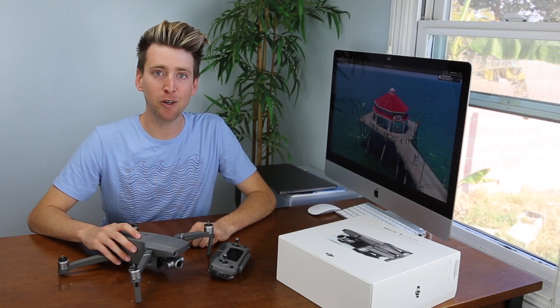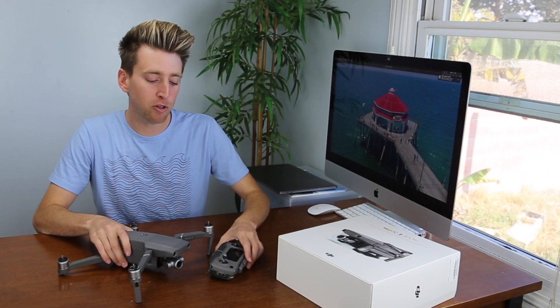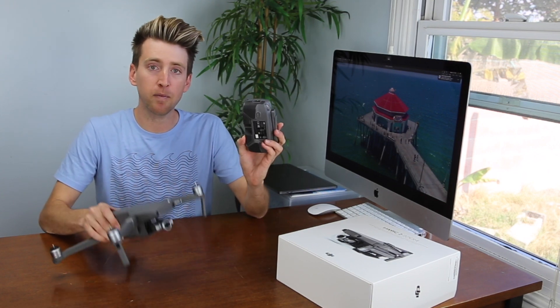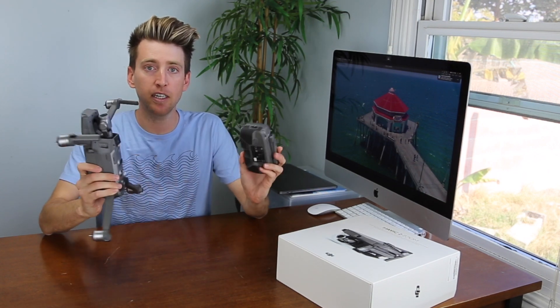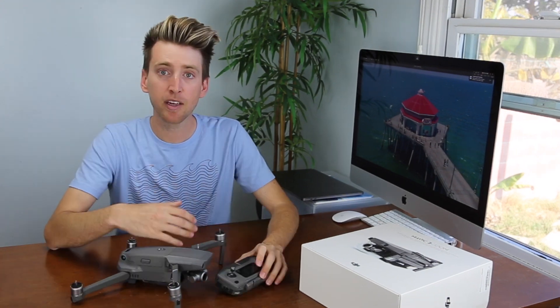Hey, Adam here from Aerial Motion Photography, and in this video I'm going to demonstrate how to link up a controller and a drone that aren't synced. If that sounds interesting, watch these steps and we'll get right into it.